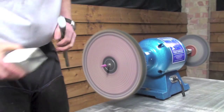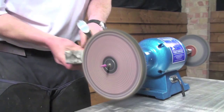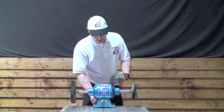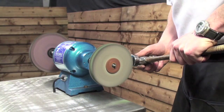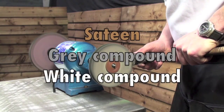The next step is to use the other large cloth wheel and the white compound. To get a mirror finish, you use the green compound on the floppy wheel. The sequence to remember: sateen if necessary, grey, white, and then green.